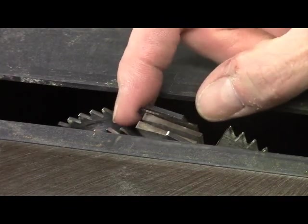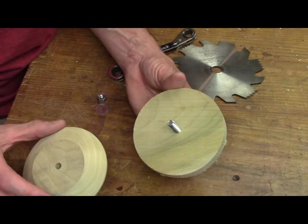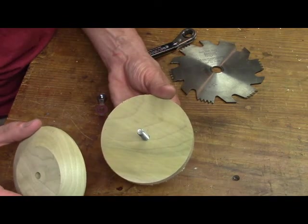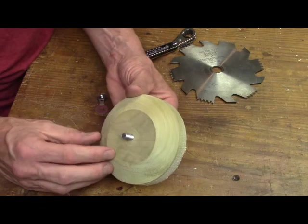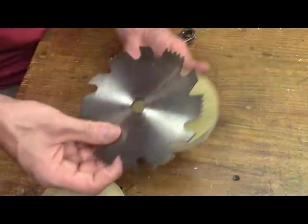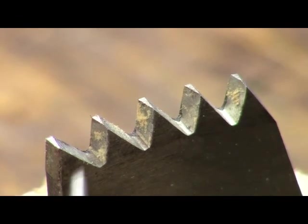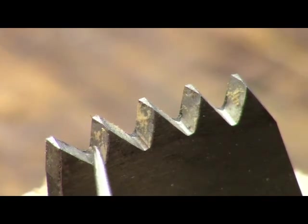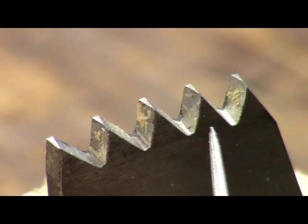I made this fixture to hold the saw blade while it's being sharpened to cut down on vibration. It's simply two pieces of poplar roughly three-quarters of an inch thick and about four and a half inches in diameter — I turned them on the lathe, and the outer one has a bevel that you need when filing the teeth because you have to incline the file at a pretty steep angle. Here is an extreme close-up showing the flat left by the jointing process — you can see it on each of these teeth. The goal is to file one side of each tooth and take away half of the flat.